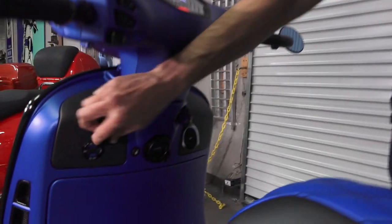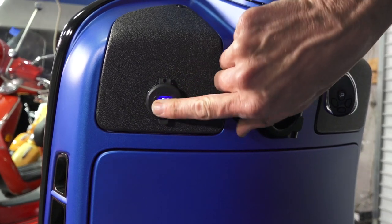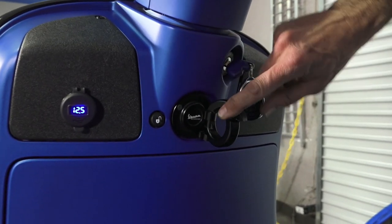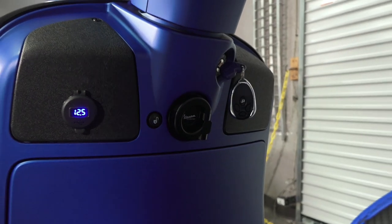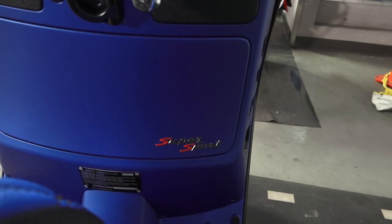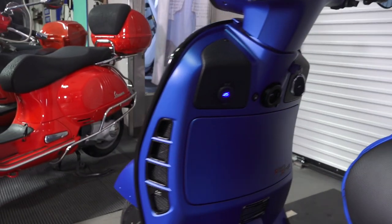It's got the charge port — the quick charge 3.0 with the voltmeter so you can see your standby voltage. Right now it's showing 12.6V with the key on. It's got the black bag hook, a Vespa Motorsport exclusive all-aluminum part. And in place of the standard badging, it's got the super sport badge on the glove box. That badge just looks so good. I don't know why they only did that badge for two years, but fortunately you can still get it.